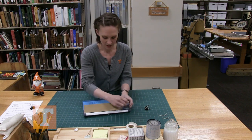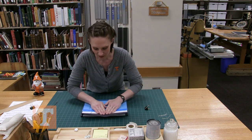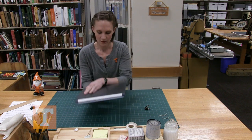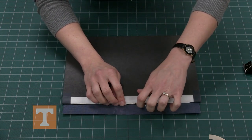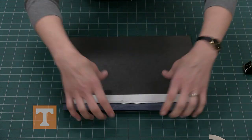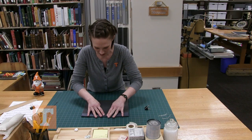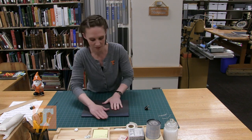Starting from the middle, work your way out and gently brush all the air bubbles out of the tape. Flip it over — push the threads down so you don't get as many bumps in the spine. Take all your fingers and work it up on the spine first, then gently down to make sure everything's coming down evenly. Starting from the middle, work out all those air bubbles.